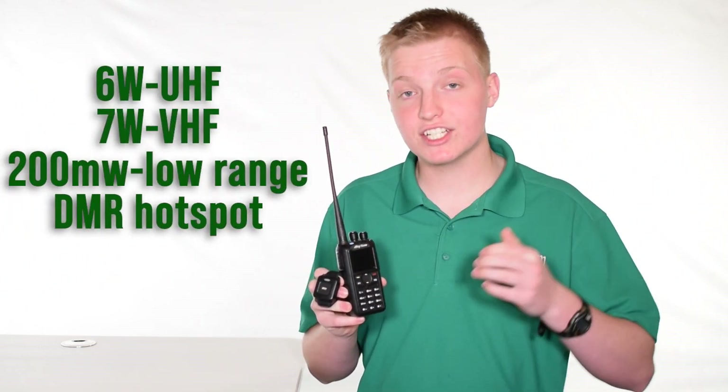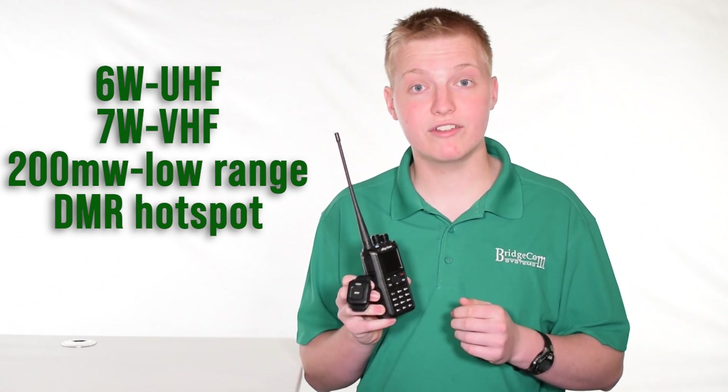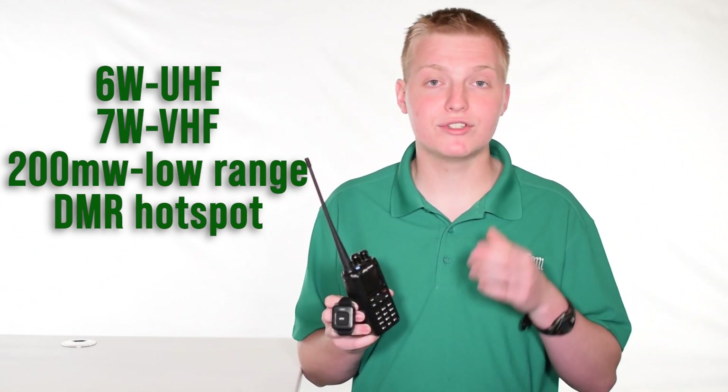This radio sports 6 watts of transmitting power on UHF and 7 watts on VHF, and it will even go down to 200 milliwatts for use with a DMR hotspot at low range.